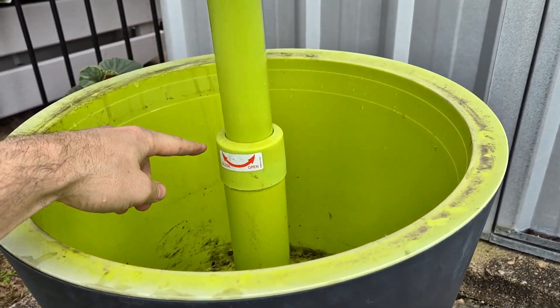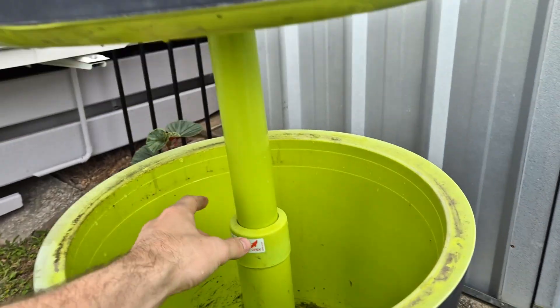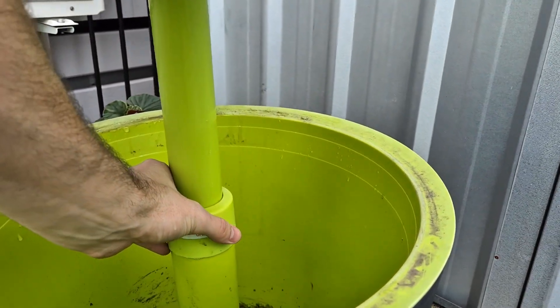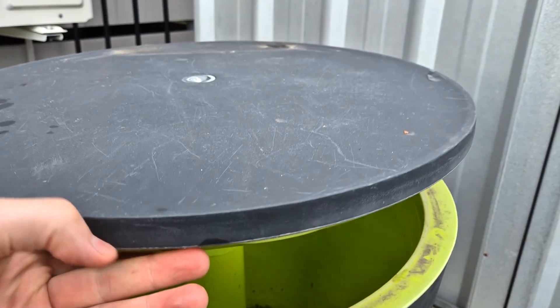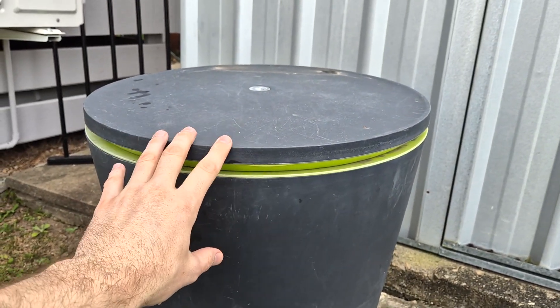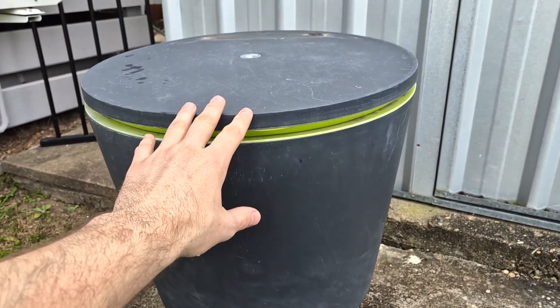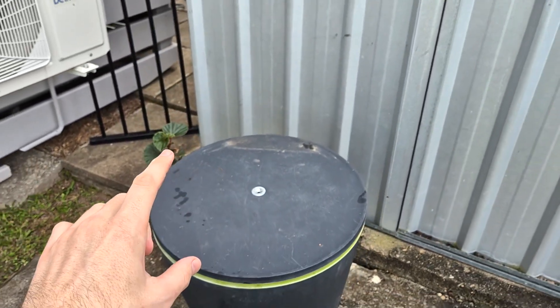It has this lever here that you can basically open or close to lock this bar into place. If I turn it, it can pull down this top just like this and keep it nice and sealed. This allows you to store all of the drinks and stuff in there for long periods of time.